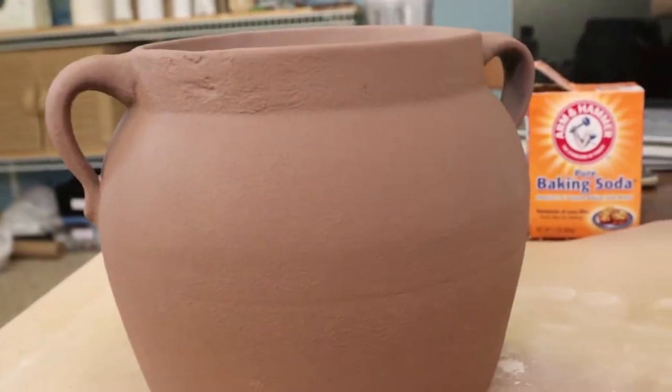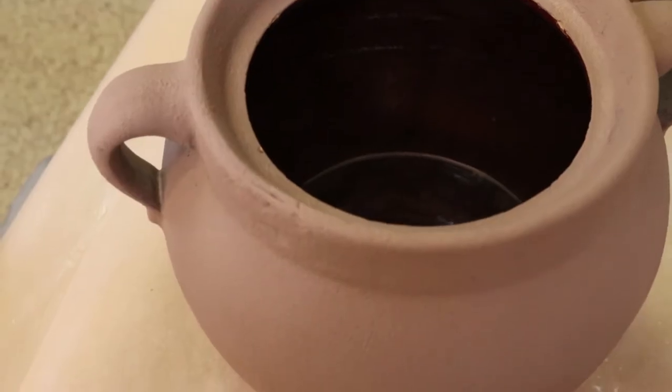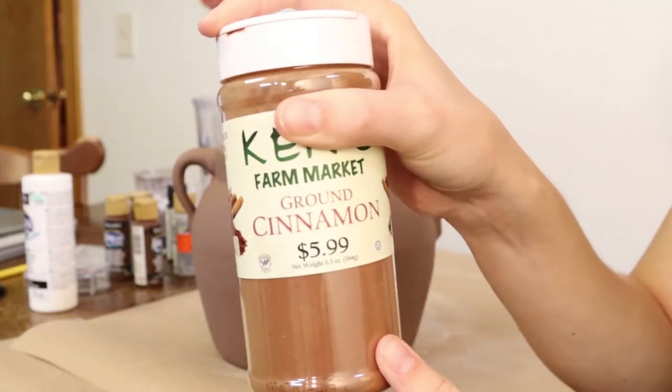As you can see, this urn already has so much texture and it just looks so pretty already. But we are going to add a few details with some cinnamon and some water.